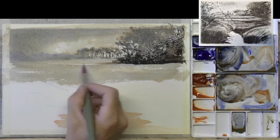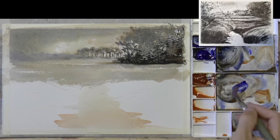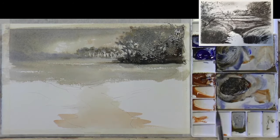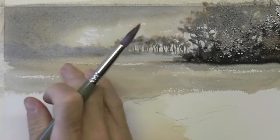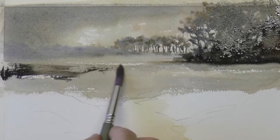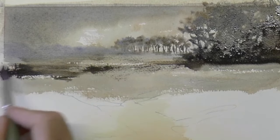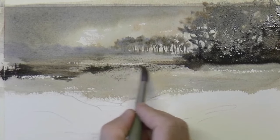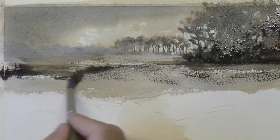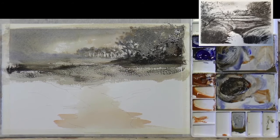Let's try some dry brush. Thick paint, not a lot of water, and then I'm going to drag it across the surface, which is dry now. Your brush needs to be kind of flat to the surface. That's worked quite well. And by having a bit of dry brush next to this white paper, that will give us extra sparkle. It just adds texture into the foreground, into the middle ground, without having to actually paint any. Which is nice.